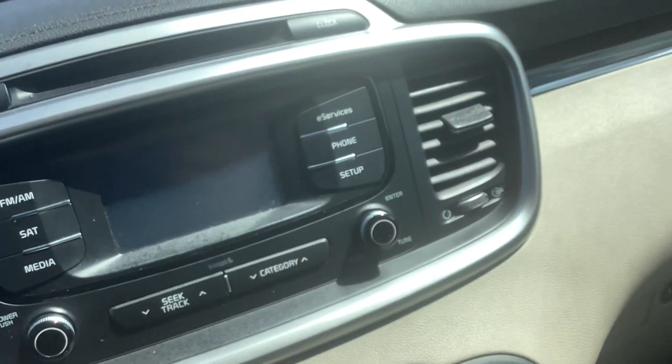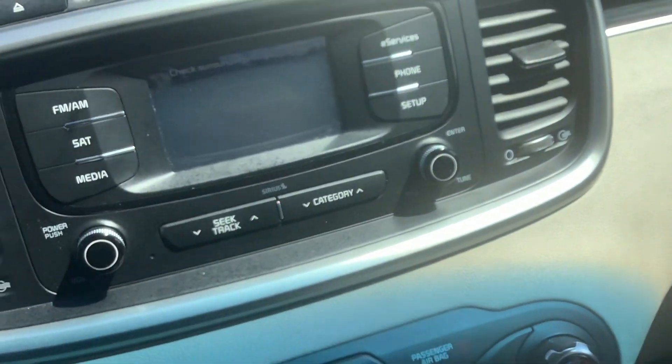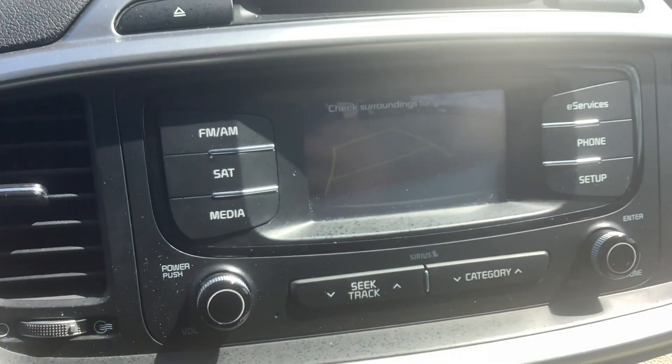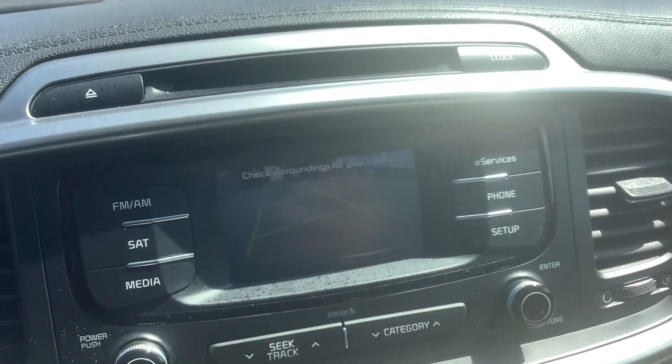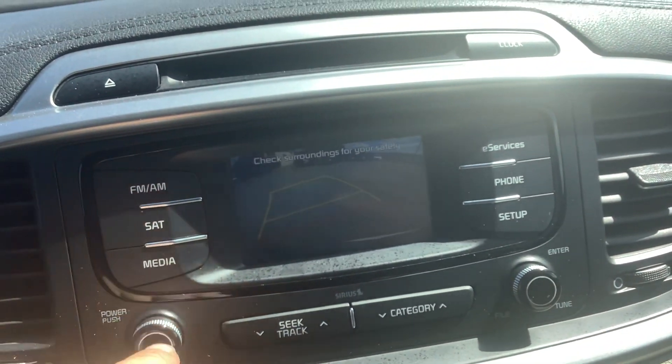It does have a reverse camera and I'm actually backing up a little bit so you can see that. We'll get it out of the sun glare. It's got a couple different lines to help you gauge how close you are to something, so nice and convenient that way.